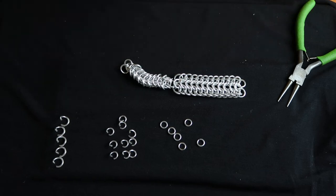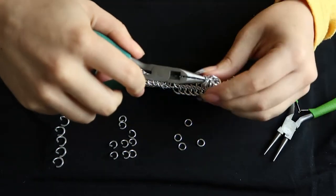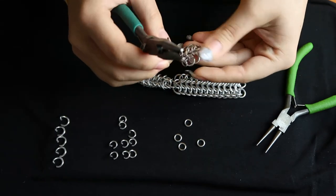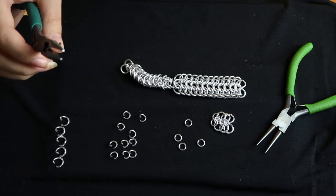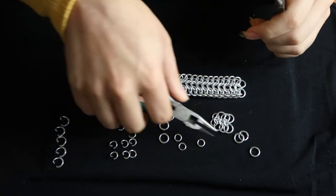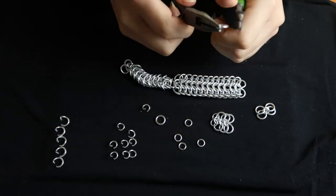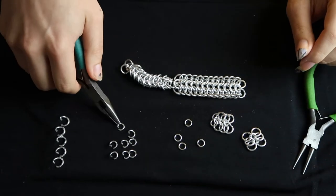Okay, now it's time to make the rest of the tail and the head. We're going to start with the head. What I'm doing here is basically the same European 4-in-1 but with different sized rings — all the middle rings are tiny rings, and then I have three layers of outside rings that are medium-sized. At the end I have two smaller rings attached. I'm going to do that twice so I have two layers of head, and then I'm going to attach them on either side with some of the smaller rings — specifically three smaller rings for each side.